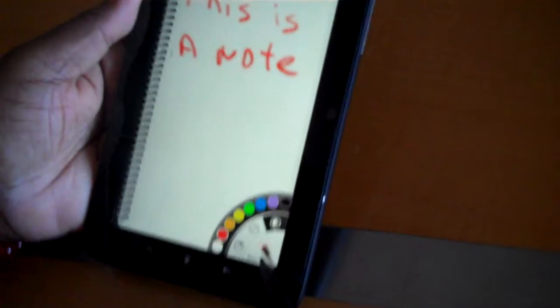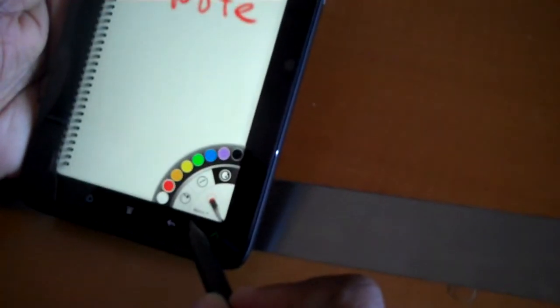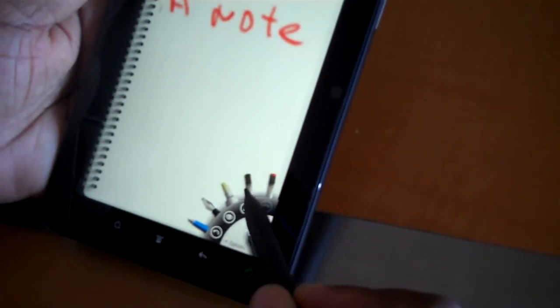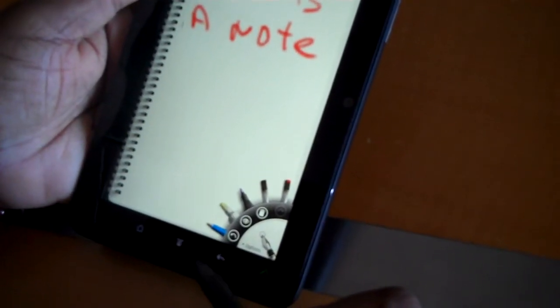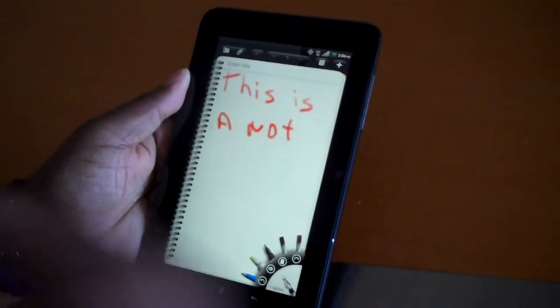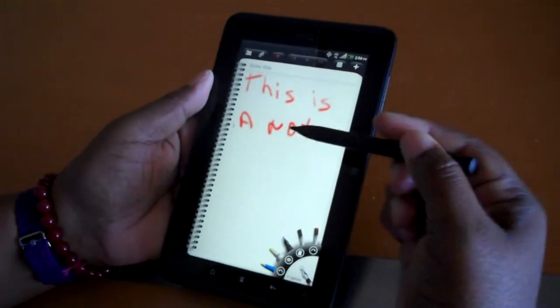So down here, it's in the paintbrush. But if I go to my menu, you can see that there are different options. It's got this purple pen, it's got a highlighter, it's got another pen, I think it has a pencil. There are lots of options for how you can write and how you can highlight using this, which is really nice.